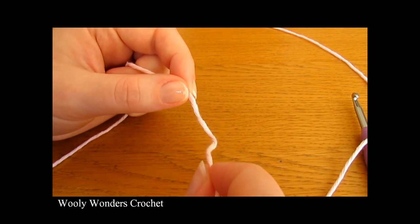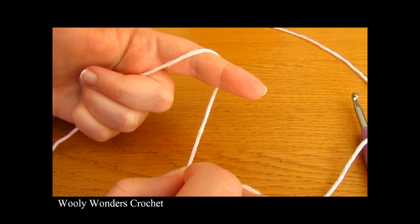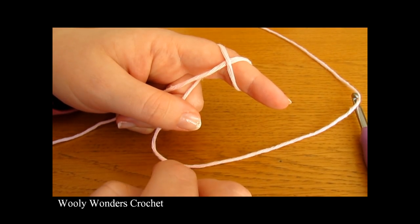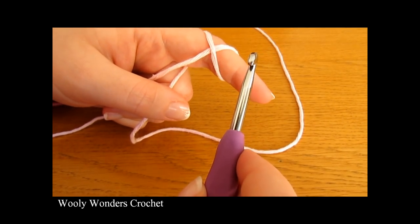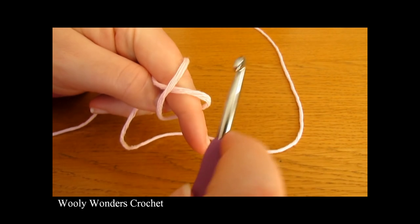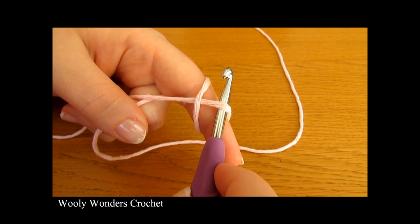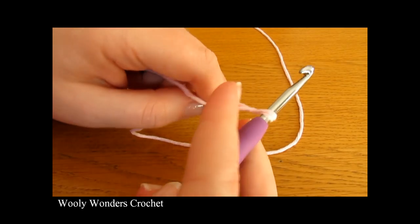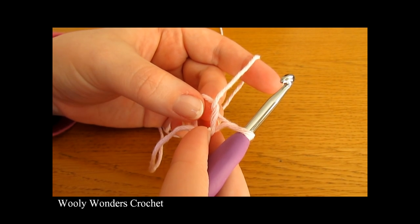To do a magic circle, take your yarn and wrap it around your finger once, and then wrap the yarn back over your finger to create a cross. Take your crochet hook and go underneath the first loop of the cross — you may need to pull it up a little — then using your hook pick up the second loop and pull it through. Take your finger out and there you have a magic circle.